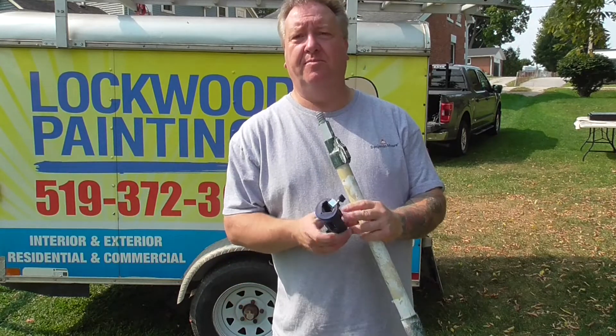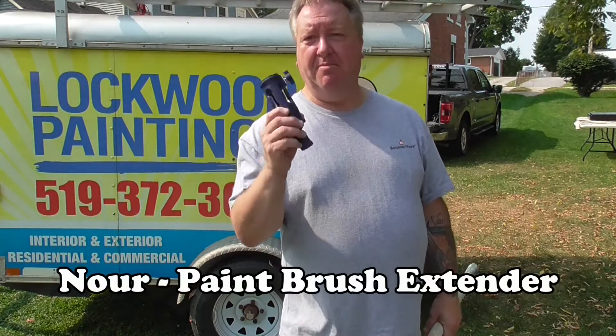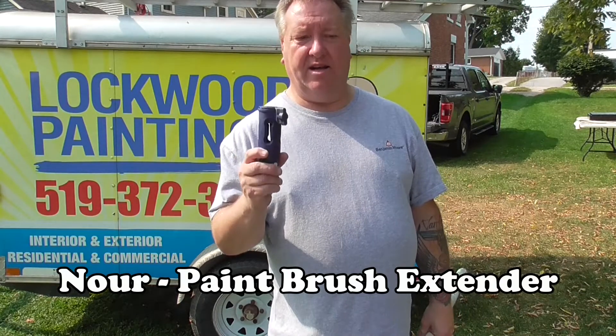Hey fellow painters, it's Jeff from Lockwood Painting here. I just wanted to review a little product that I've picked up and been using for a number of years: Brush Extender, made by Nour. Great product.